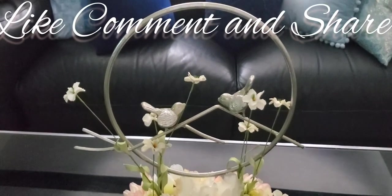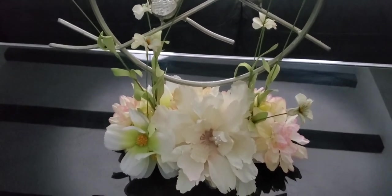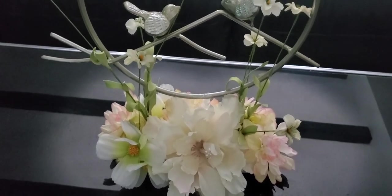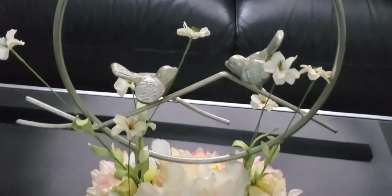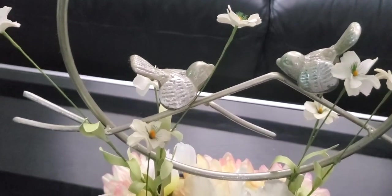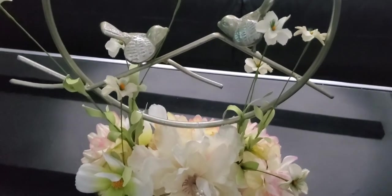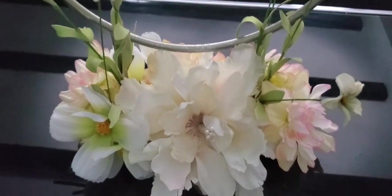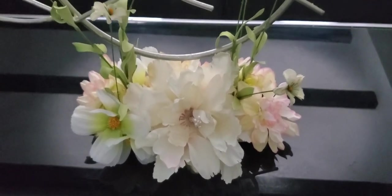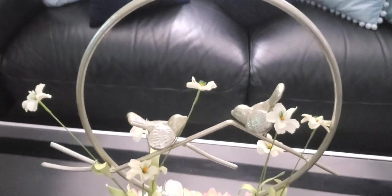Okay guys, this is how it turned out — my DIY blooming spring centerpiece for my coffee table. I think it looks really nice. It has a spring feel to it with two little metal birds on it. This one looks like it's leaning on or checking out the bloom — they look like they could be communicating with each other. The little blooms on the bottom look like a little garden area. It's a very nice, modern-type coffee table decor.